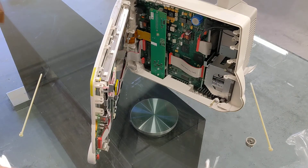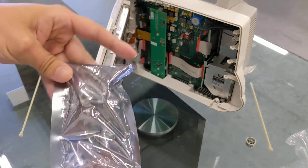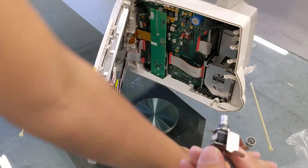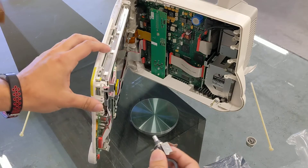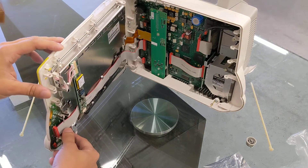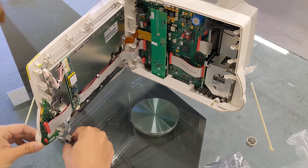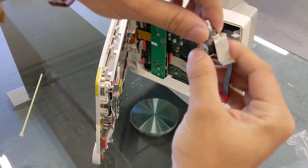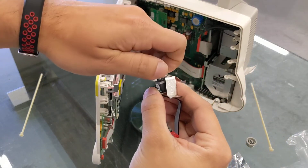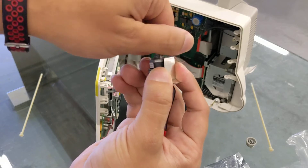Pull out the new piece — we have to make sure it goes in exactly the same way. It looks like it already comes with that mounted metal piece right here. So you have to remove this little ring. This is the part that broke; it just completely came off.